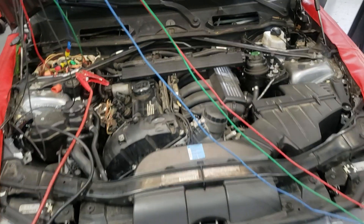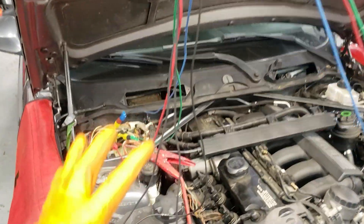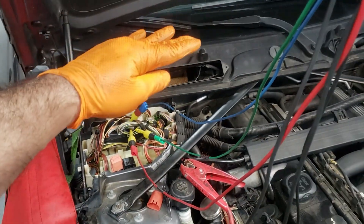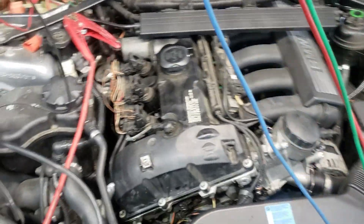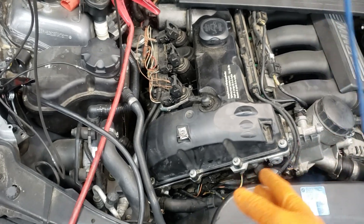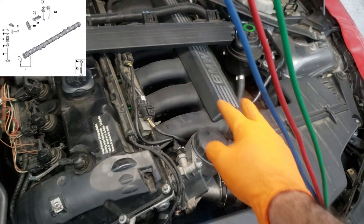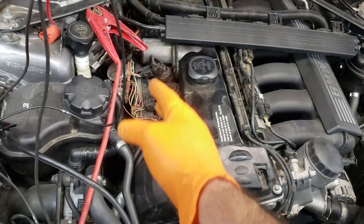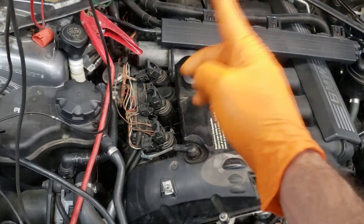Those are the connections for the cam and crank correlation test. The oscilloscope connections all happen at the engine computer in this box on the right side — it's very important that the filters and covers are in place to prevent water intrusion. The crankshaft sensor sits on the main crankshaft that moves the pistons up and down. The two cam sensors are on the intake camshaft, where air enters the engine, and the exhaust camshaft, where the exhaust valves and lobes open and close the valves.